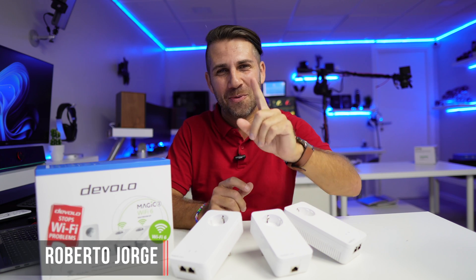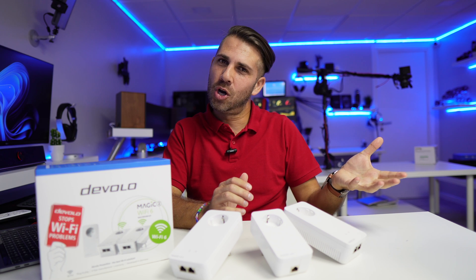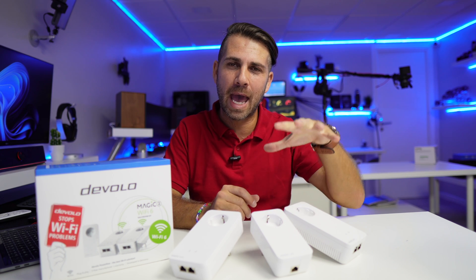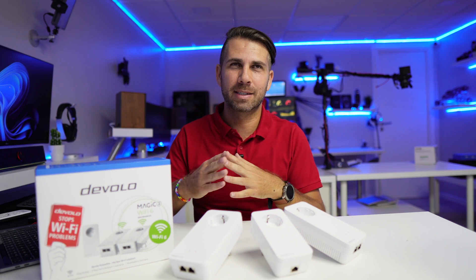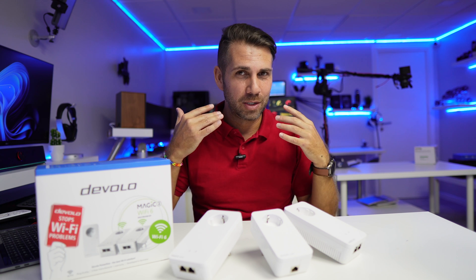Hey guys, welcome back to another video. Hope you are okay on that side of the screen. Today we are going to go a bit back in time — we are going to revise what powerline adapters are and how we connect them, because this is a question I still get on the channel. I did a video on this topic six years ago and I think it's time to renew it.